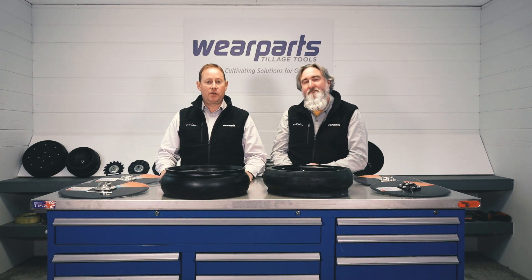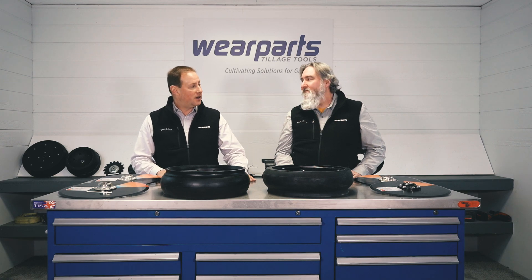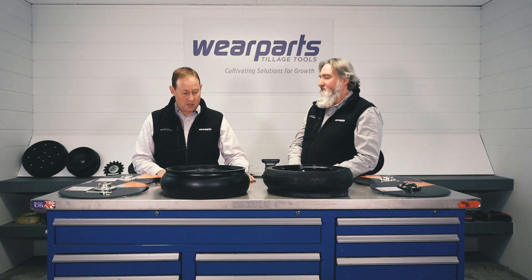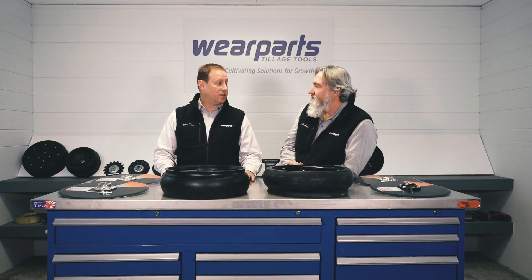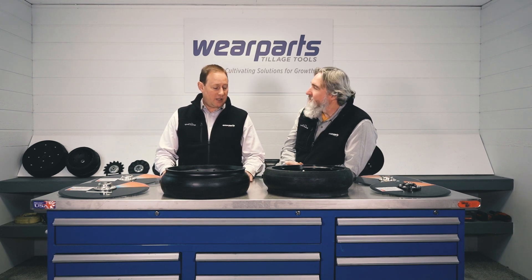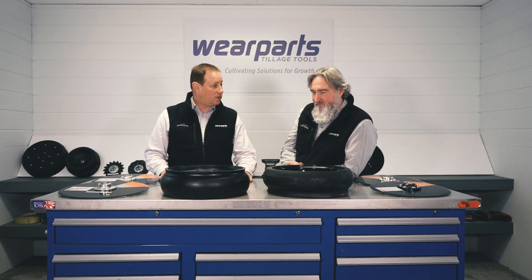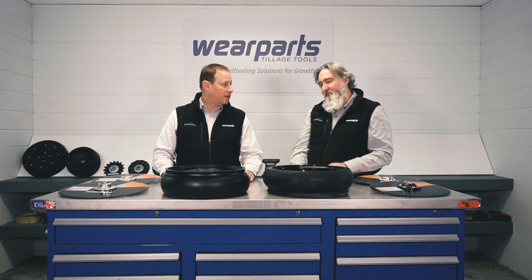Good morning everyone, this is Mark with Wear Parts and with me today at the Wear Parts studio is Eric Derry from our customer care team. We want to talk about the gauge wheels and gauge wheel tires that fit the Case planters. Eric, tell us about the Otico brand of gauge wheels — what makes them better, what's unique about them?